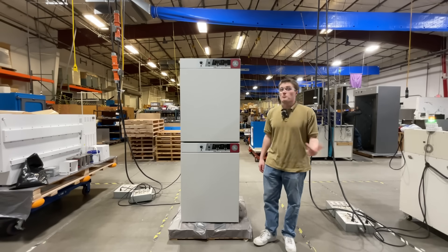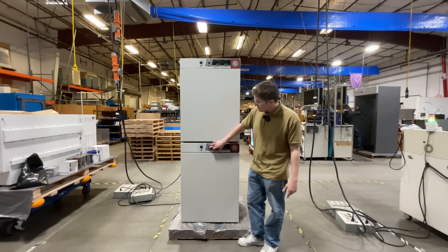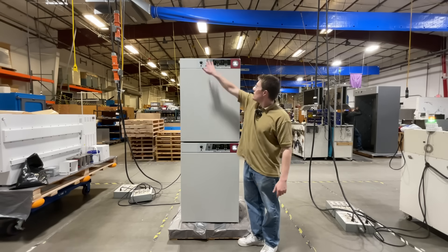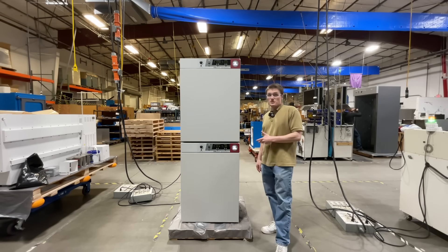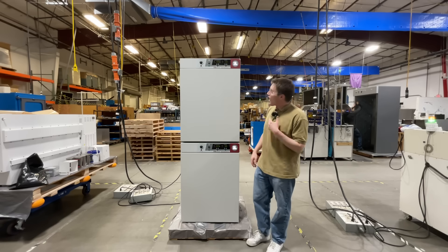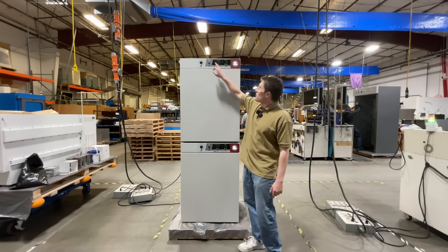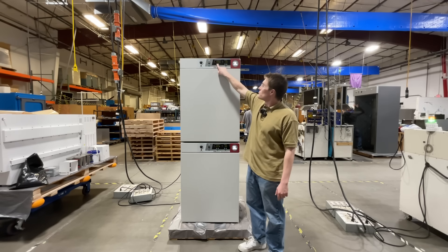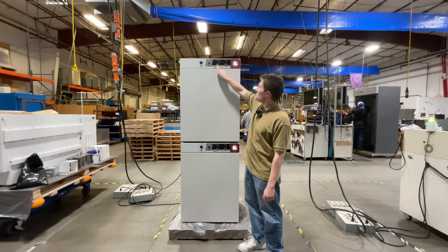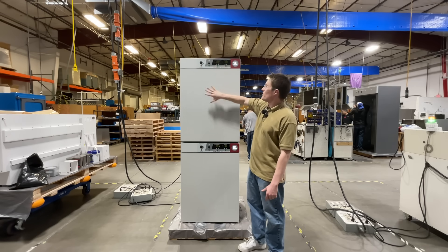Once you've connected the unit to a properly grounded electrical outlet, we are ready to turn the unit on. For details on electrical connections, clearances, and other installation information, please reference your user manual. After powering on, the control panel becomes available. First, you will see the temperature screen. This allows the user to both read, adjust, and monitor temperature while in operation.